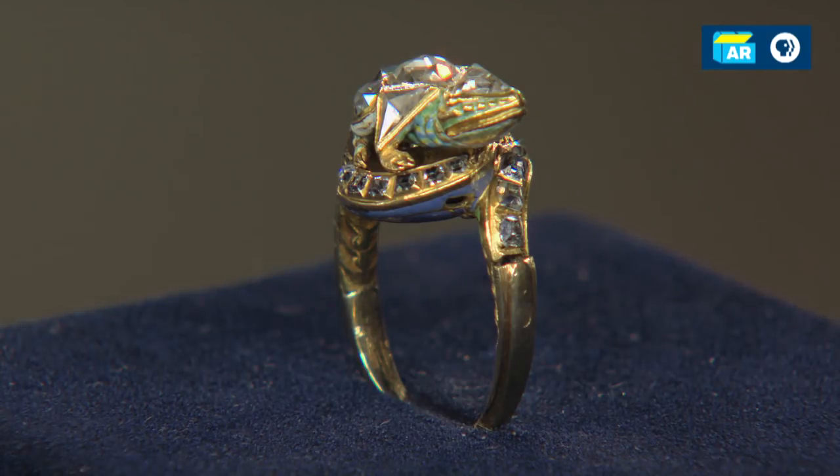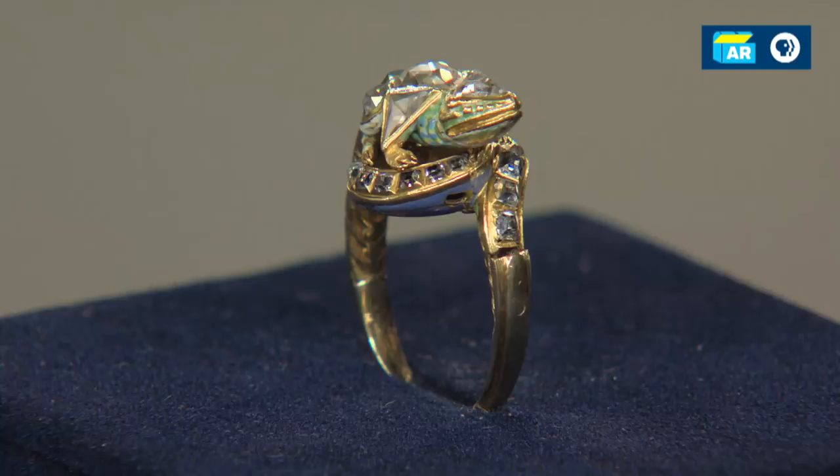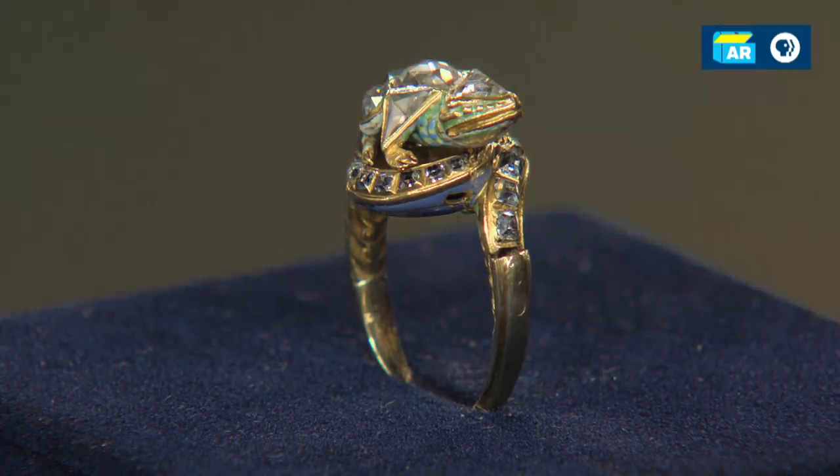Do you have any idea of what the material value of the piece is? Someone told us that the jewelry value — just the stones and the gold — was about $1,000. We were talking about it at the table, and just because it's so exciting, such an interesting form — it's exotic, it's a wild animal, and people like wild animal jewelry — we feel that at auction this ring would take an estimate in the range of $5,000 to $7,000.